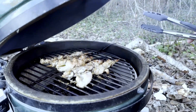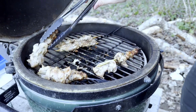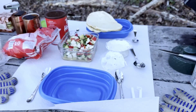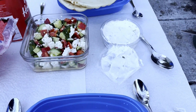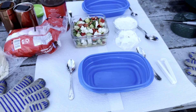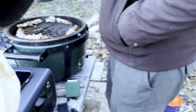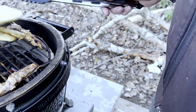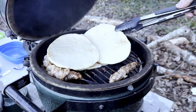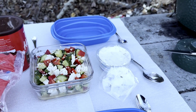A moment of chicken truth. We've got our table set. We have the garlic naan spread out, a Greek salad, some tzatziki, and then for dessert we have some crème brûlée — because why not? The souvlaki skewers are on the grill.